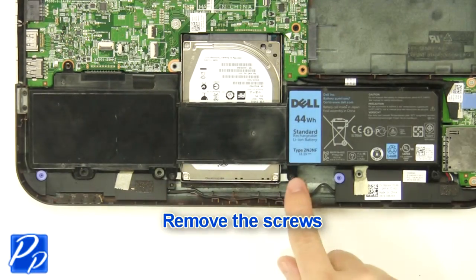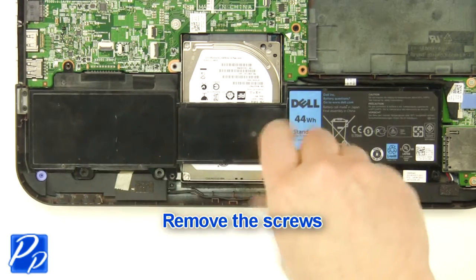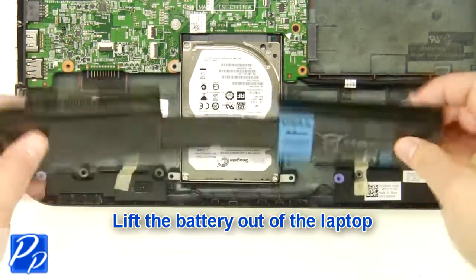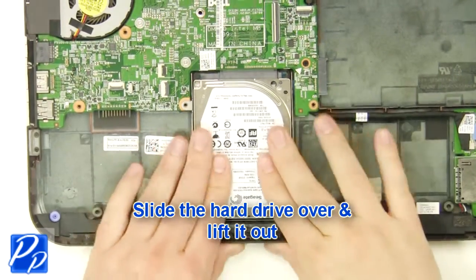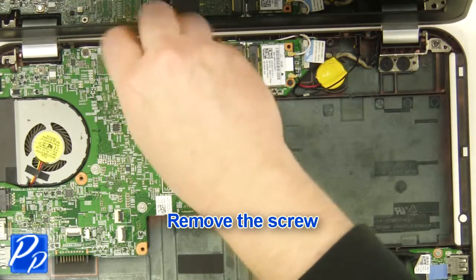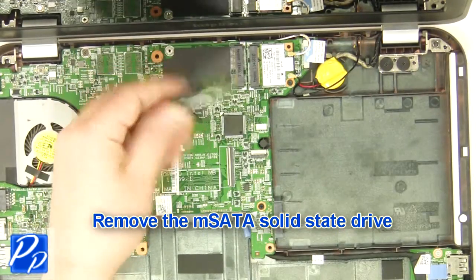Remove the screws. Lift the battery out of the laptop. Slide the hard drive over and lift it out. Remove the screw. Remove the mSATA solid state drive.